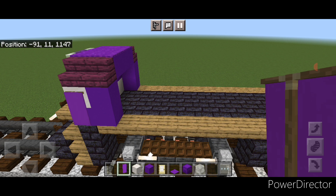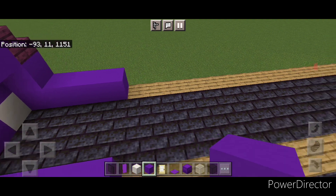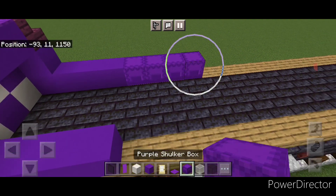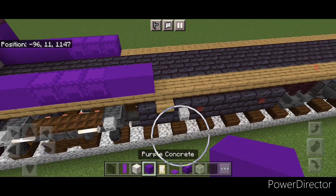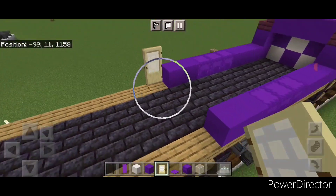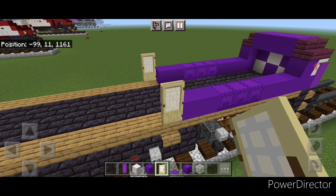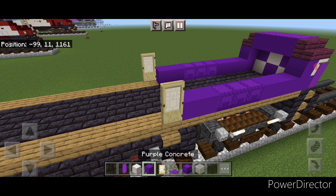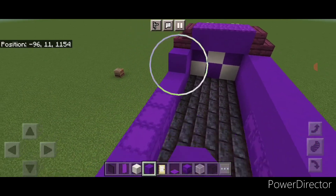Then on the bottom of each side behind this, on the outer edges, do a line of three purple concrete coming back on each side. Behind that, three purple shulker boxes on each side. Then two purple concrete. Then put a birch door here and right here. Then on each side, do a full line of purple concrete across on the next layer, and a full line over here.